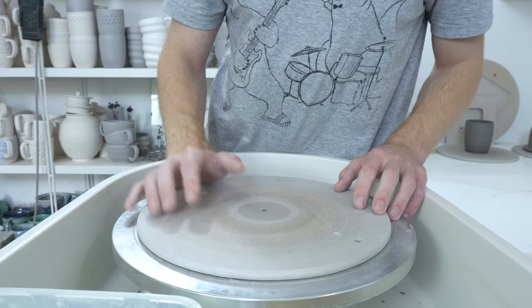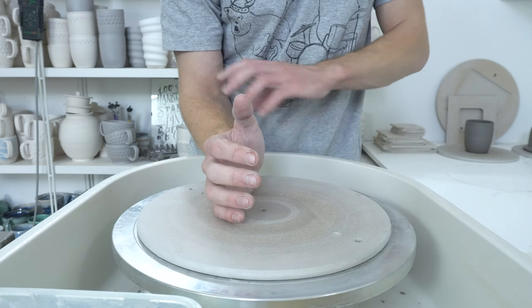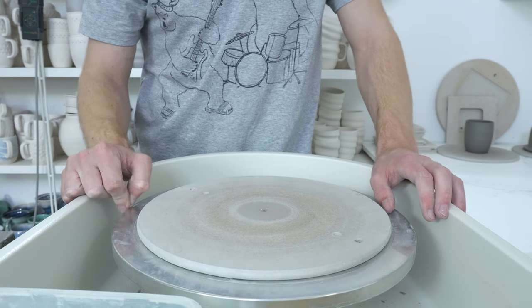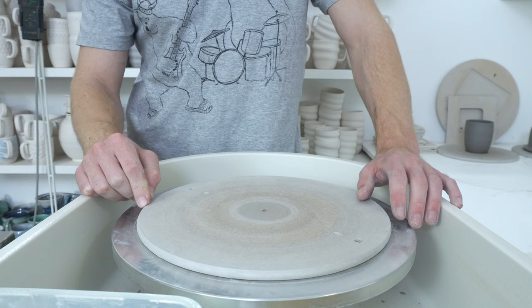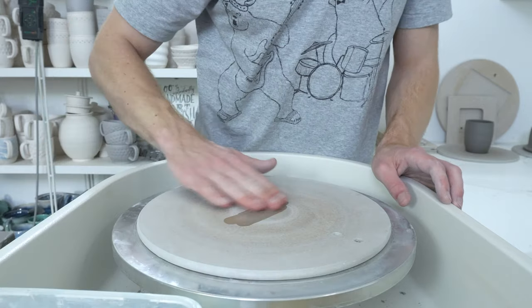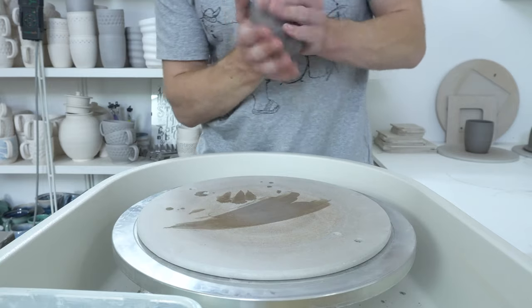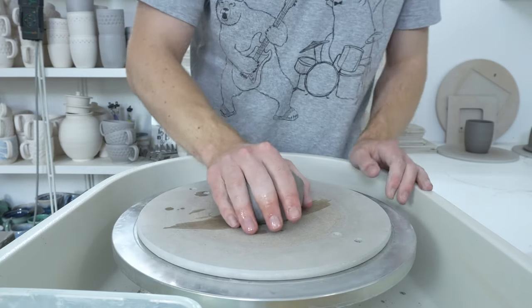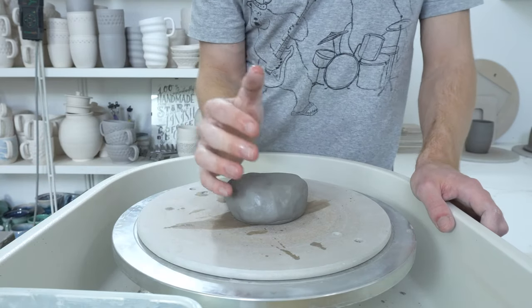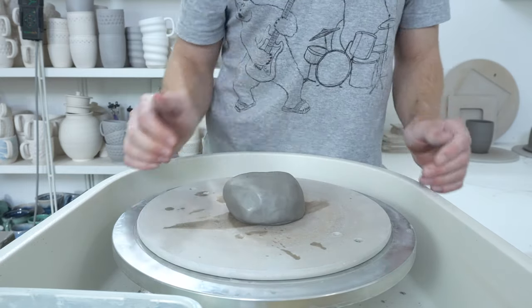I just changed the height of my wheel up a couple of inches, so it is now more or less at the point where when I'm throwing, my arms will almost be parallel to the ground. This is actually as high as these leg adjustments go on this wheel, which is interesting because I'm not very tall — about five six or five seven — so I don't know how well this would work for someone who was six foot something. We'll see whether or not this is a nice height to throw at, but it feels like it's going to be quite a comfortable working height.